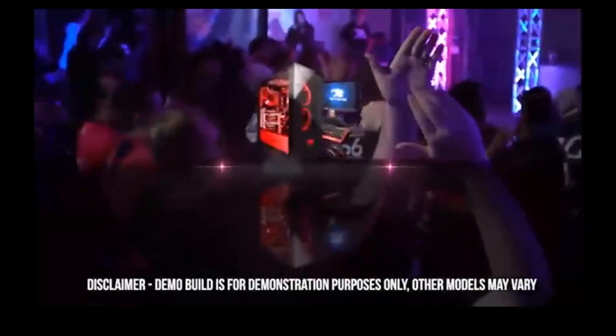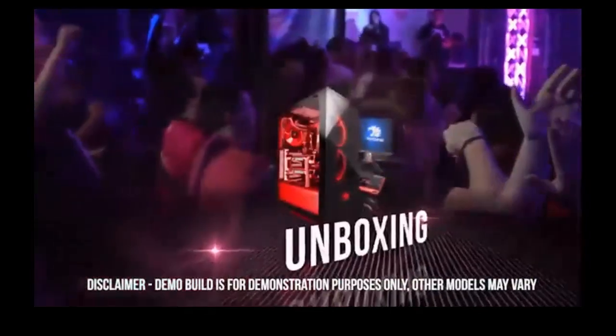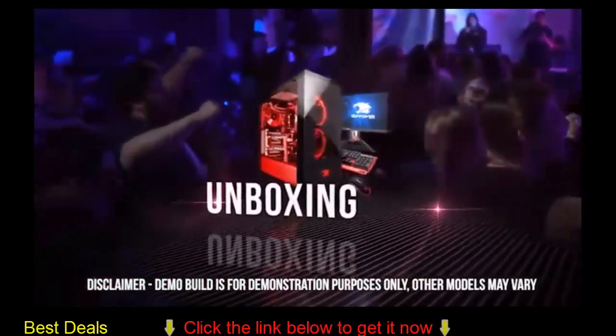Hey, what's going on everyone? This is Reed from iBitPower and today we're going to be going over what to expect when unboxing your brand new iBitPower PC.